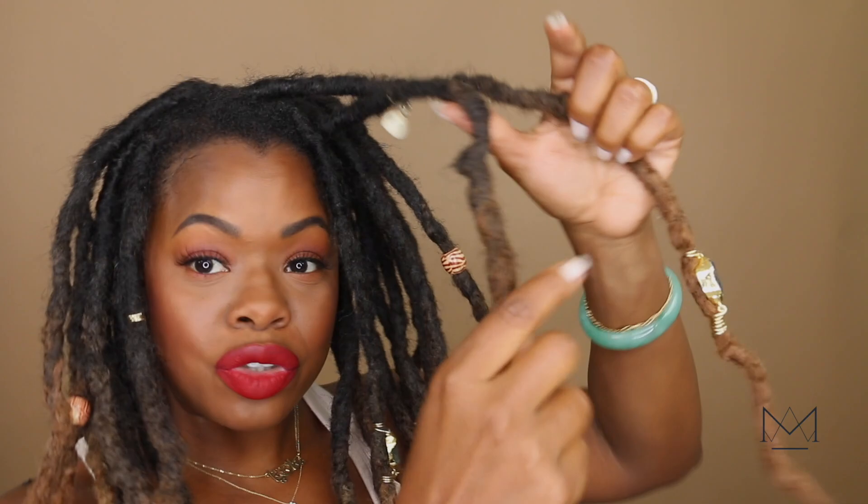I've also added some hair jewelry. If you'd like to see a video on this, let me know. This is actual jewelry and pieces from Joann's, Michaels, or Etsy. I did some metal bending and then used embroidery string with some jewels added on. All of these things just make the locks look so bohemian, really cute and sexy.